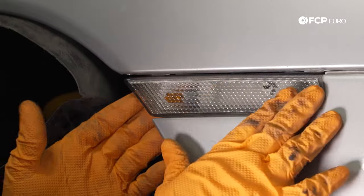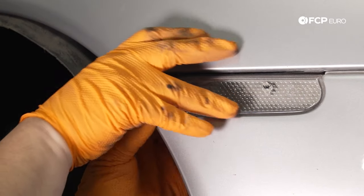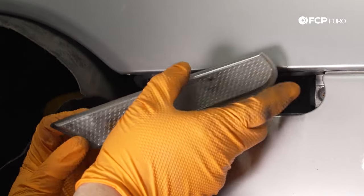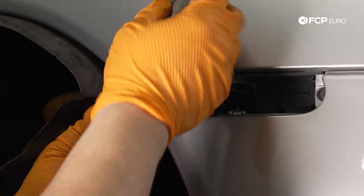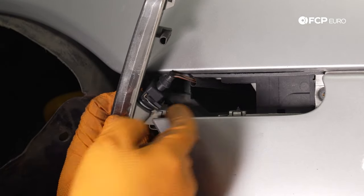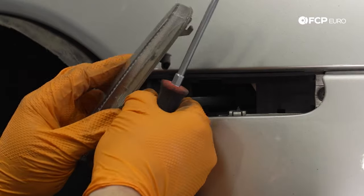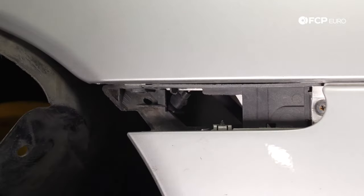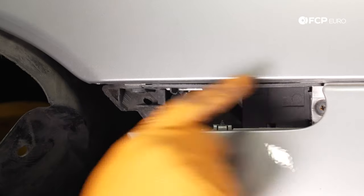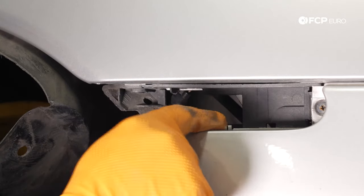Next, we're going to remove this turn signal marker. Simply put your finger behind it and pull out — it's just in there by tension. Pull it out and disconnect your electrical connector. Similar to the ones in the engine bay, you just push down on the metal piece and pull off. Now with the side marker removed, we have three more screws to get to: one right here, one right here, and one from behind the bumper cover.